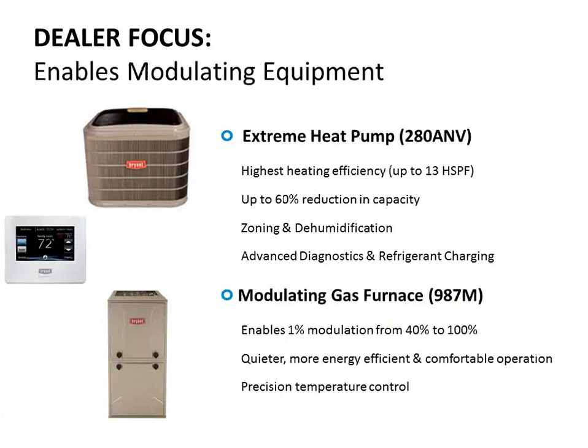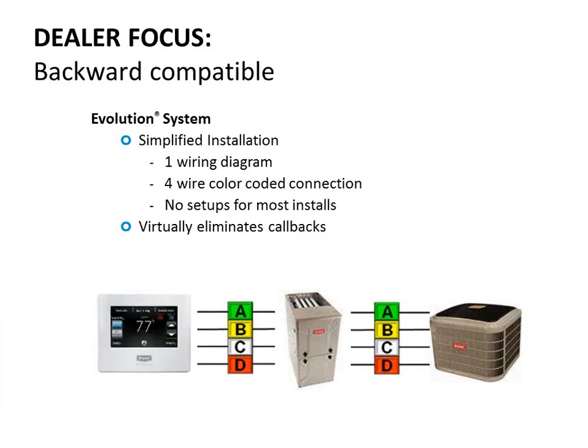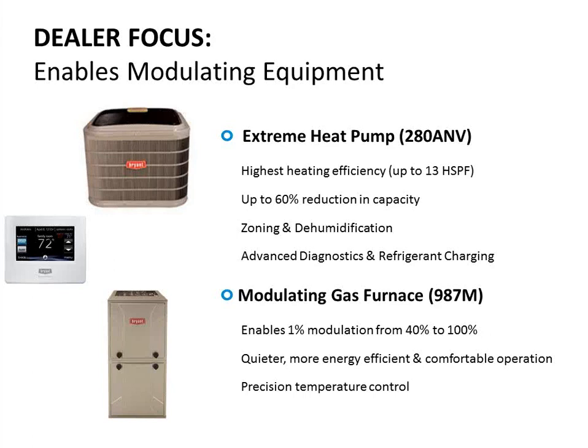There are some times you're required to use this control. If you have an Evolution Extreme heat pump 280ANV or the modulating gas furnace 987M, you need to use this Connects control. There was also a dash-D version — a temporary evolution control in the old plastic housing made until this touch screen became available. The older Evolution controls could not handle modulation; they can only handle one, two, and three stage equipment.